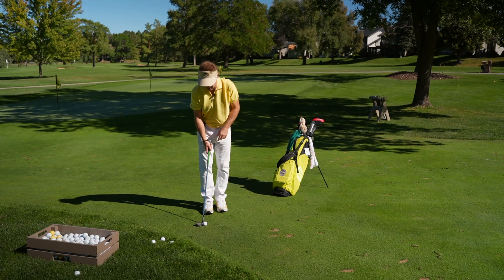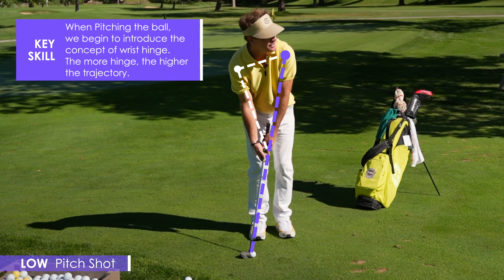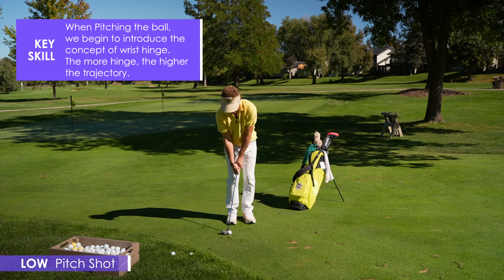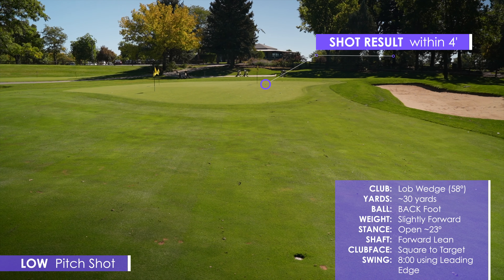Generally we either want to play the ball off our back foot or more towards our front foot. I've got this lob wedge. I'm going to play it off my back foot first, with a little bit of shaft lean, and really try to hit down with the leading edge and fly it a little bit lower. Leading edge, descending blow.